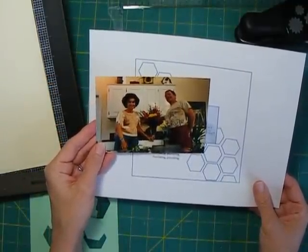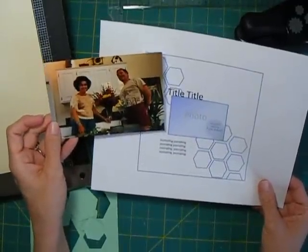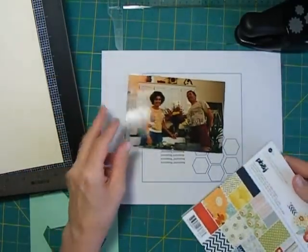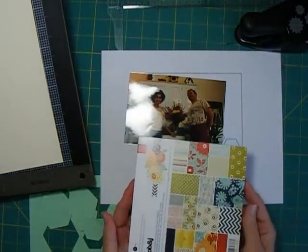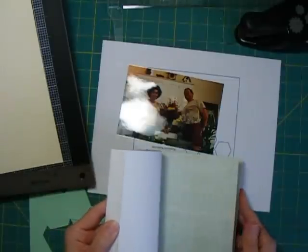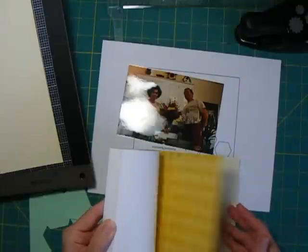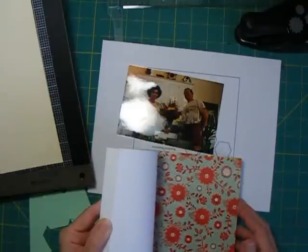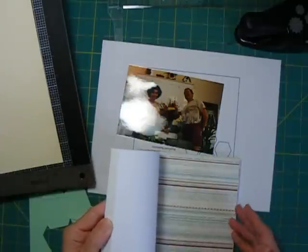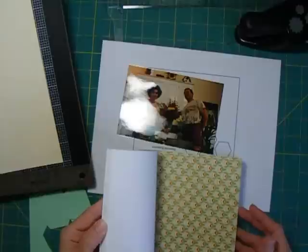This is a photograph from several years ago I found recently. I even wrote the date on the back, which amazed me since I don't typically do that. I just got in this paper from Basic Gray — the PB&J collection in the 6x6 pad — and the colors are perfect for the photo. Basic Gray does not print on the back side of their papers in their paper pads, but you still get a lot of great designs, and I know I'm going to use that red floral and this stripe and some of these other small prints.